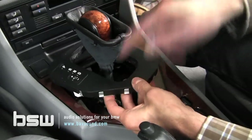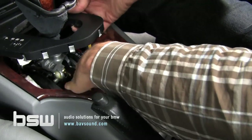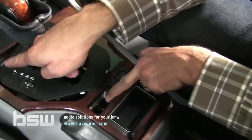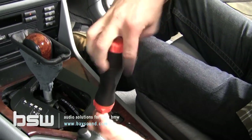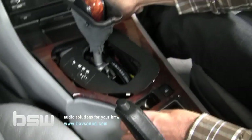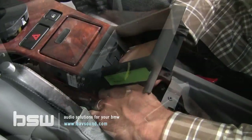Once we've removed the gear shift selector panel, we can take our pinky finger or whatever fingers we can get back in there and pop up the hazard switch — it will be plugged in. There will be one more Phillips head screw, so that gives us one, two, three, four, five screws securing the entire center console. Get that screw out. Now we can take the whole console out — start by using your fingers, being very firm but gentle. There are a couple of plugs to disconnect, and we start lifting out the console.